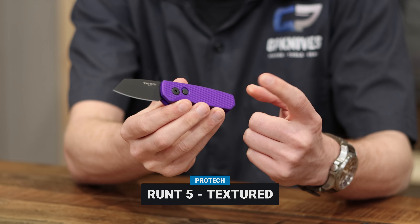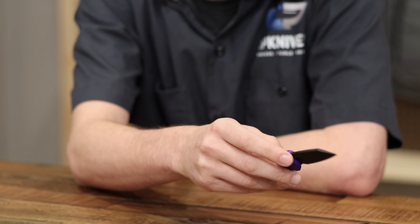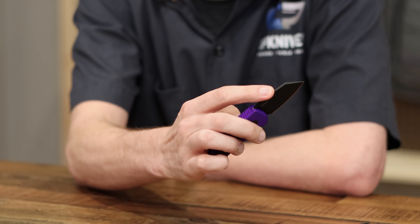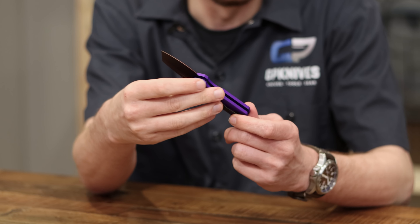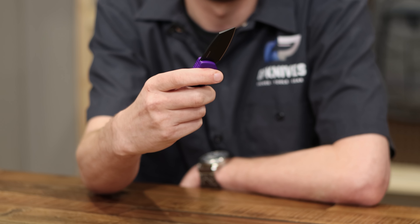So this is the Runt 5 — this one's obviously purple. We had a version earlier in the month that was smooth and satin, but they're both this reverse tanto. That's my favorite blade shape that Protech does; I have a Malibu with that same thing. It's got kind of a cool cleaver thing going on. These things fire super hard — it's California legal, I think that's under a two-inch blade. That was kind of their idea behind the Runt: a small California-legal auto perfect for everyday carry, and it's still got enough point to cut into stuff.